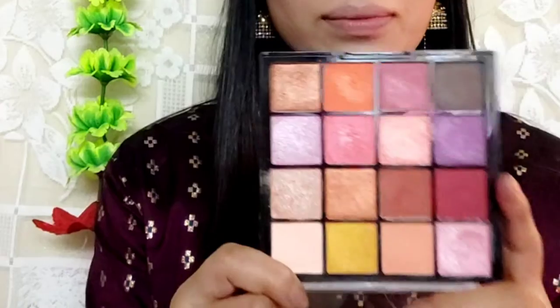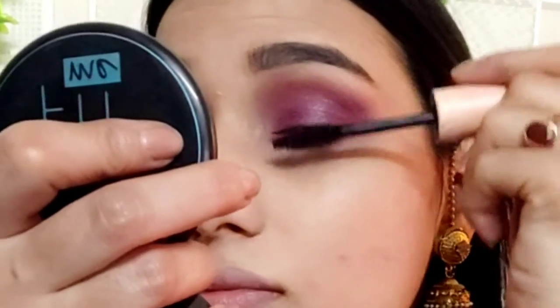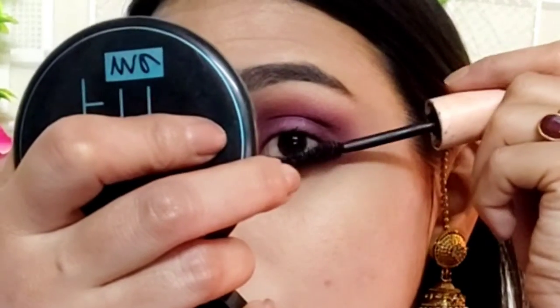I will blend it well along the face line and on the waterline of the eyes. With the light purple shade I will apply it to my eyelids. I am not applying any liner, false lashes, or kajal — just applying mascara here.